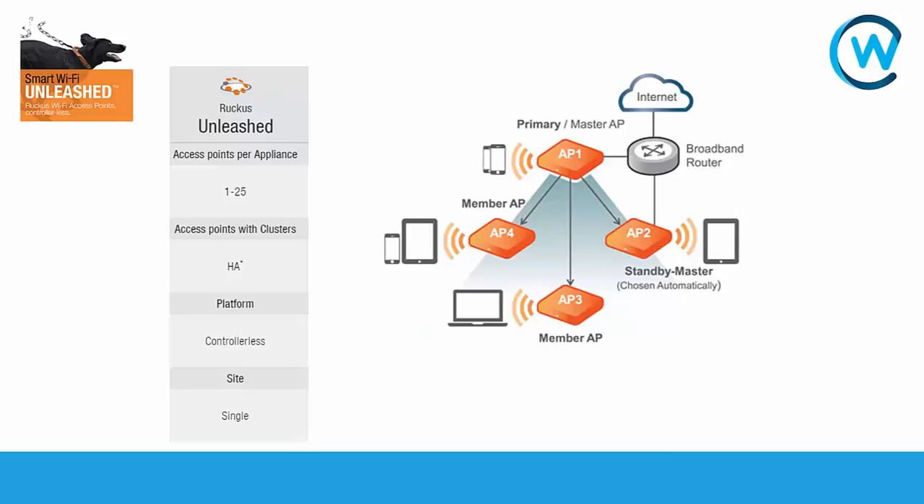Hi there, it's Dave Hepware from Computerworld and we're carrying on with our videos on Ruckus wireless platforms and the different controllers they offer. In today's video we're going to be looking at the smart Wi-Fi Unleashed platform, which is Ruckus's controllerless solution.